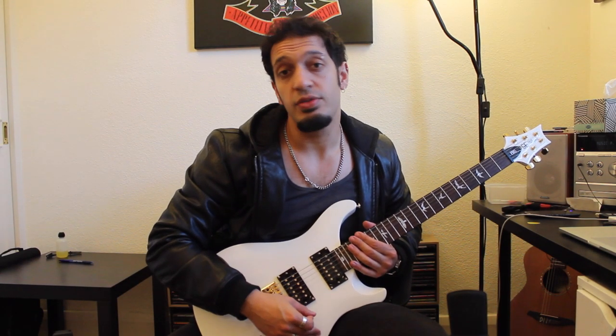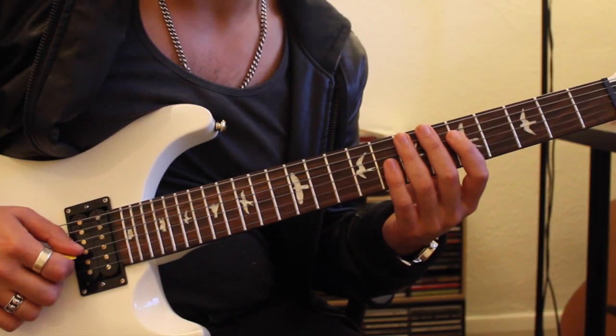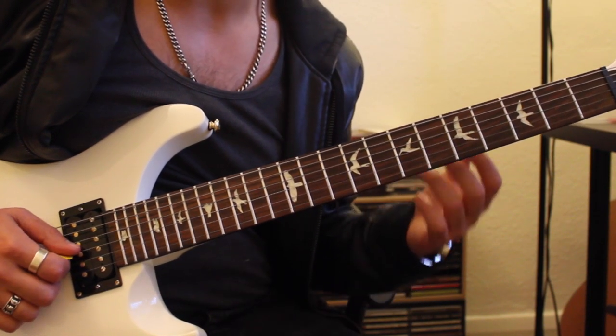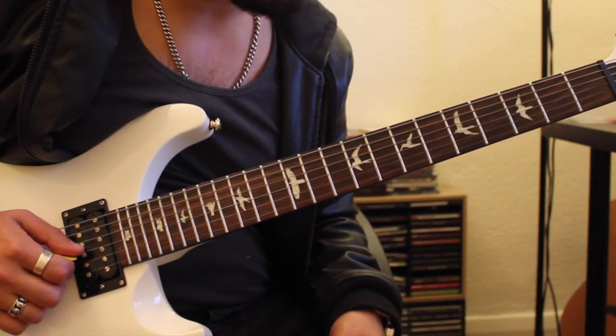In this lesson we're going to be talking about the basics of bending a note and vibratoes a note. The general idea with bending is that we're going to select a note — let's say 7th fret on the 3rd string — and we're going to start from that note and bend it out of shape to augment it to something else.